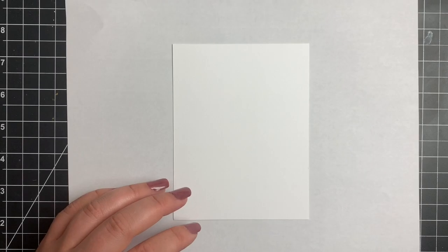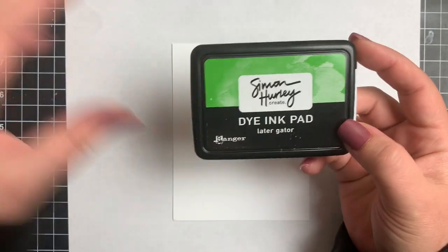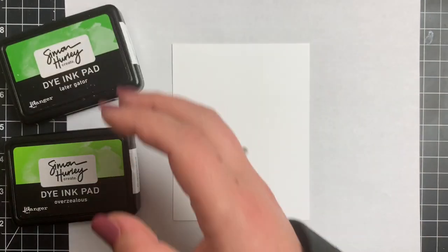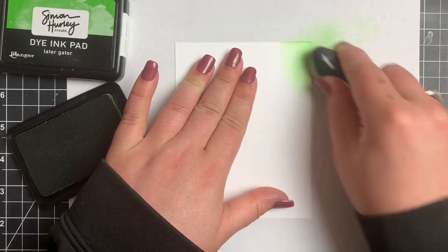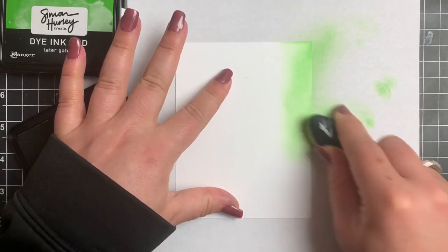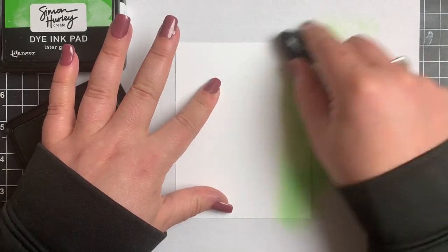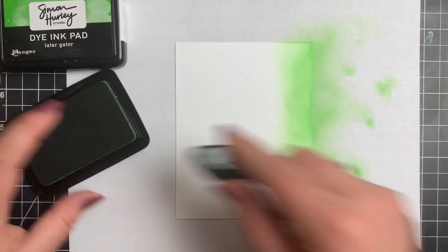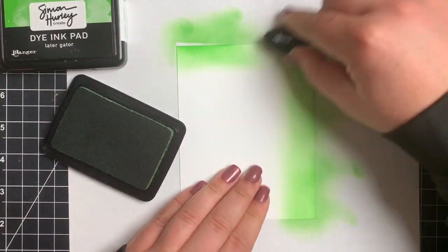We're going to create our backgrounds first with the Simon Hurley Create inks. We're making three tone-on-tone, very simple cards today. I'm starting off with a piece of Stark White cardstock, also by Simon Hurley. I am using the Later Gator and Overzealous inks, which are previously released. I'm starting with the Later Gator, which is just a little bit darker than the other, and I'm mainly just concentrating on the outer edges.